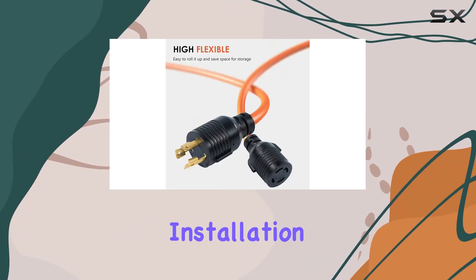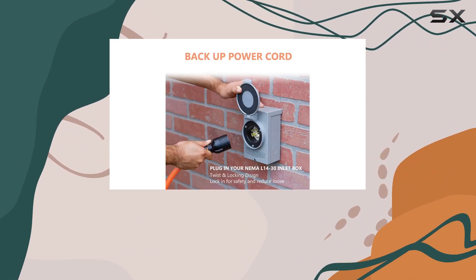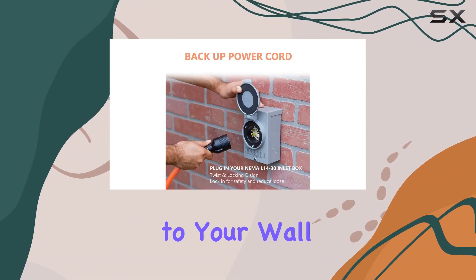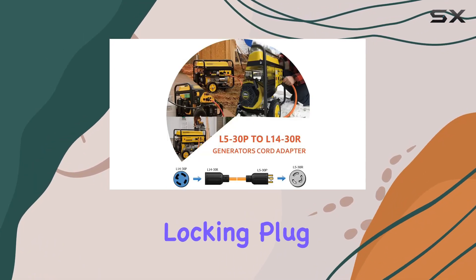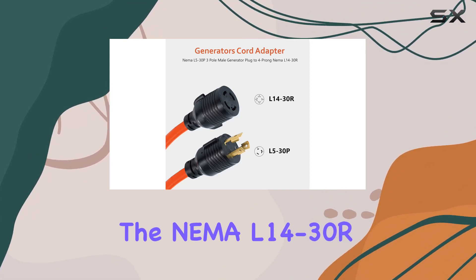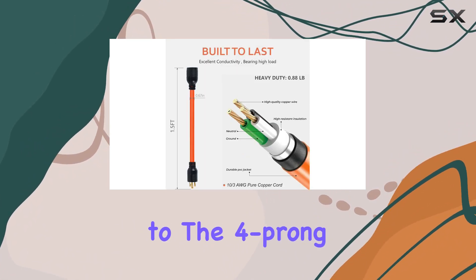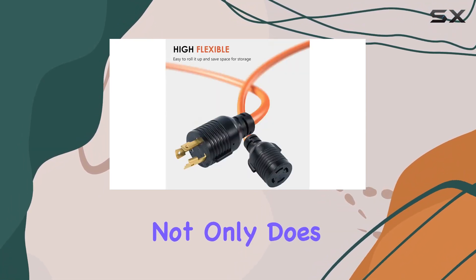Installation is a breeze with this adapter cord — there's no need to hire an electrician or make costly modifications to your wall socket. Simply plug in the NEMA L5-30P locking plug end to your generator's three-prong outlet, and connect the NEMA L14-30R receptacle end to the four-prong power transfer switch inlet. It's that easy.